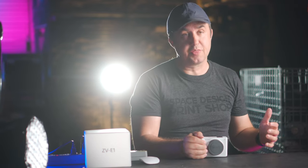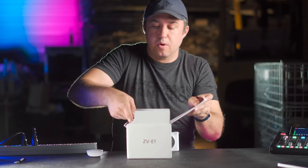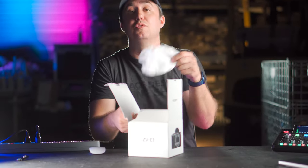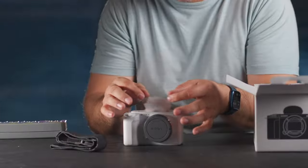When you first receive your new camera, the first thing you're going to notice is the very simple packaging. According to Sony, they're making a push to be more sustainable — this is all recycled cardboard and all the bags are made out of bamboo fibers instead of plastic. Good green stuff, Sony. You get a camera body, a strap, a little dead cat for the microphone, and a battery.